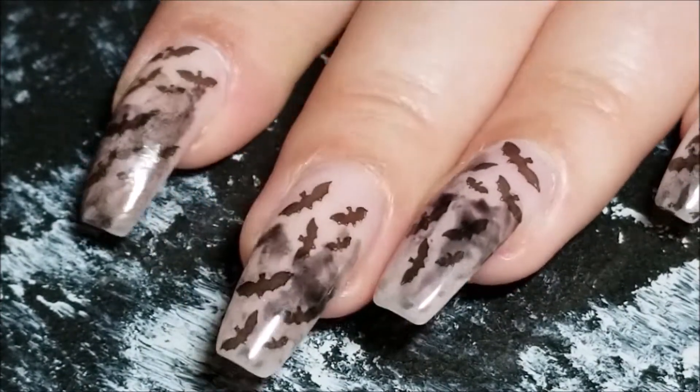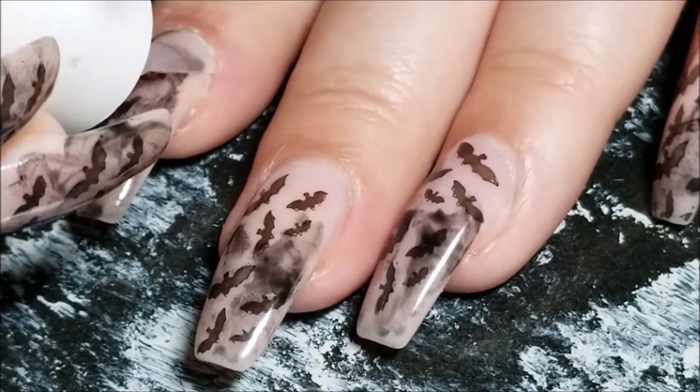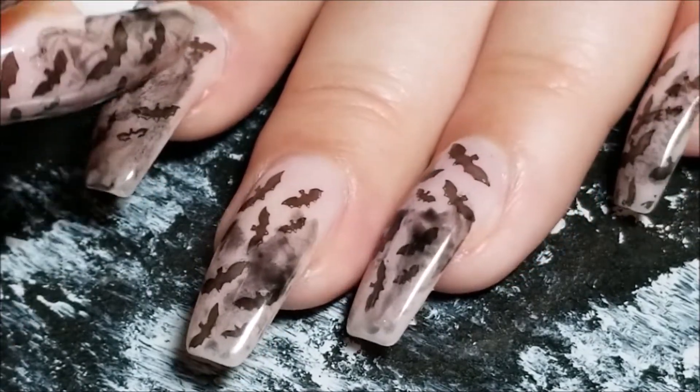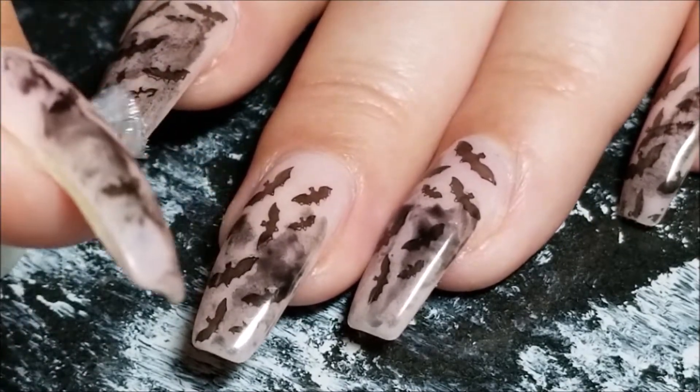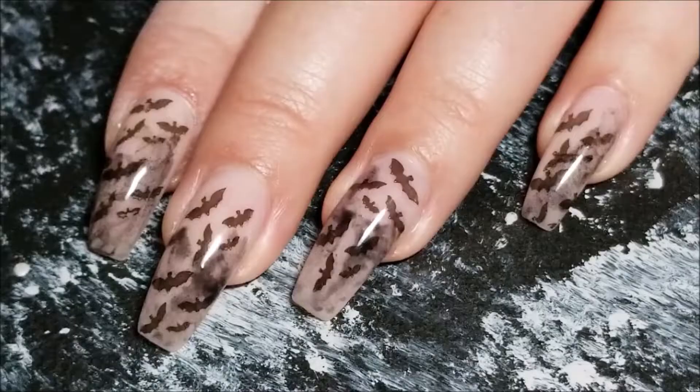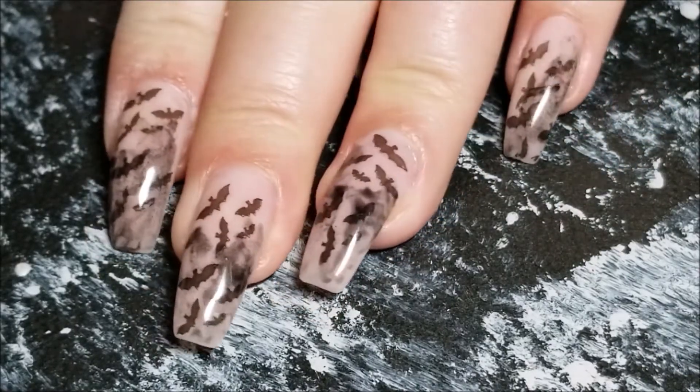There is the finished look for that. I have to cure mine for 30 seconds and then go in with my top coat - I'm just going to place that top coat right on there, get it all nice and smooth and beautiful. Make sure you cap your ends, and I'm going to cure that again. But if you have regular top coat, that's it!